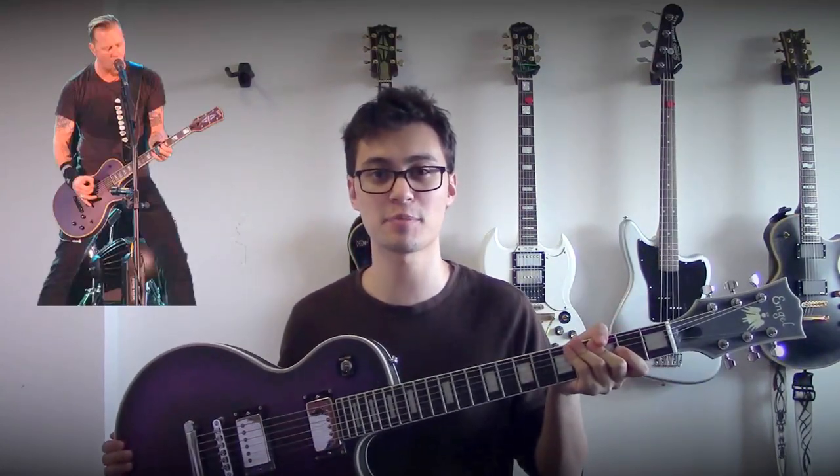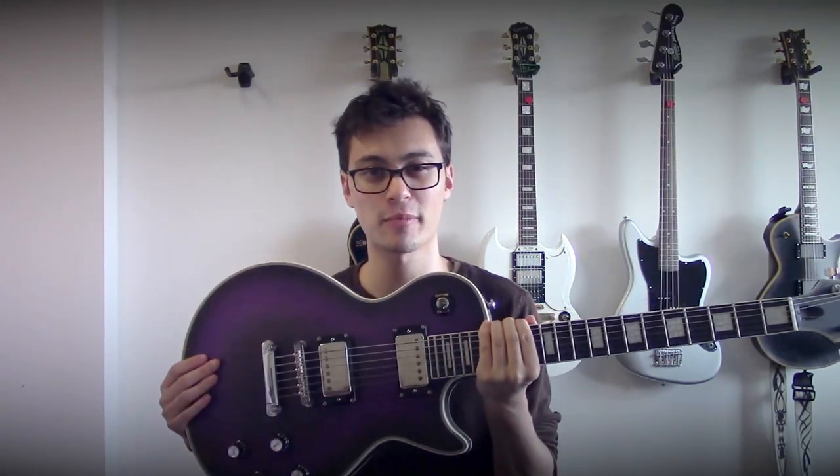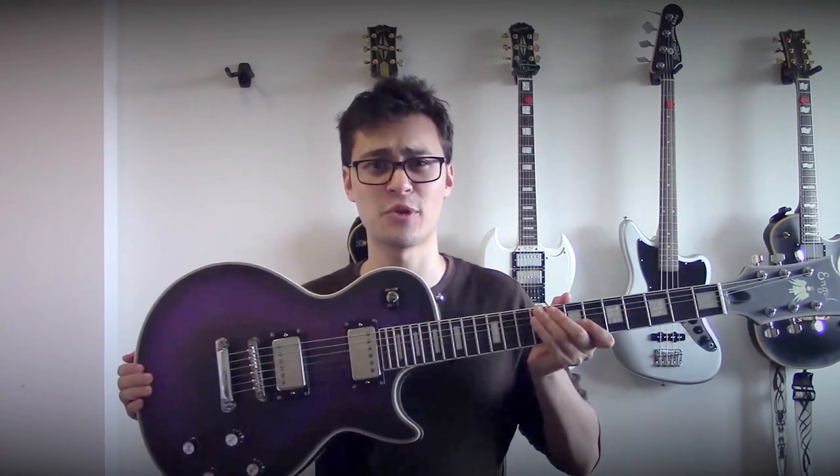I was going for the purple satin finish that James Hetfield has on his vintage Les Paul, because I love it and Edwards has stopped selling that model. But then I got to messing around in Photoshop and I ended up with this cool double teardrop black-to-dark-purple-to-black-again design, which I think is super awesome and I haven't seen on any other guitar.